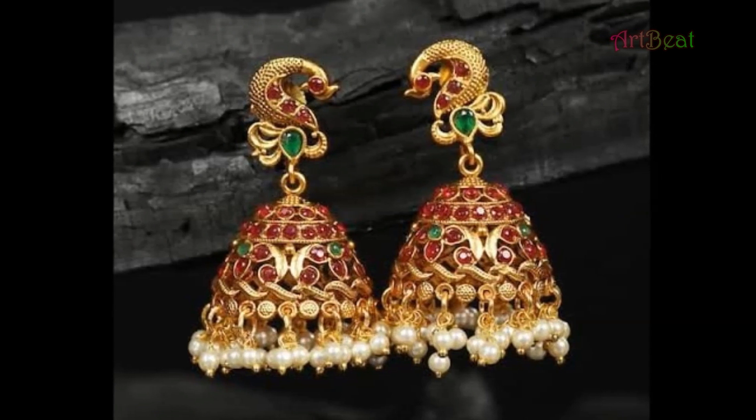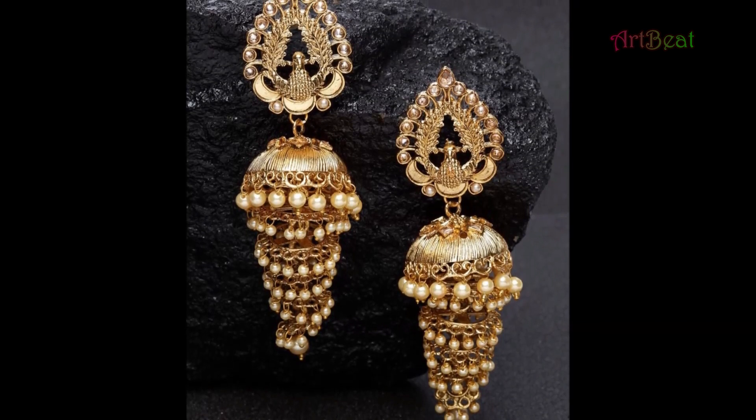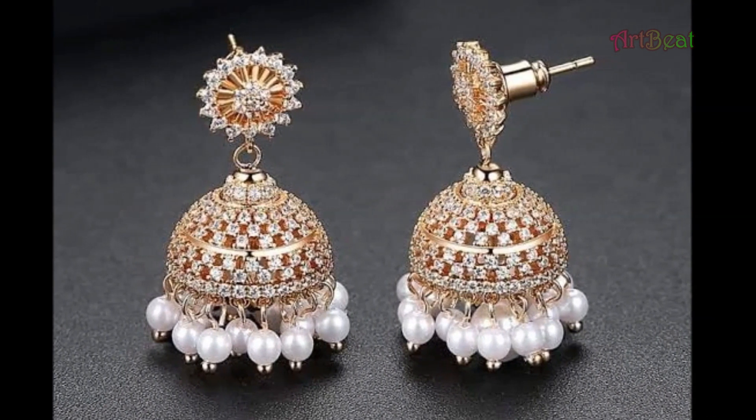Today in this video, I am going to show you latest beautiful designer Gold Jumka earrings designs for daily wear, party wear and casual wear. Before going further, please subscribe my channel Art Beat if not yet subscribed and click on bell icon for channel updates.